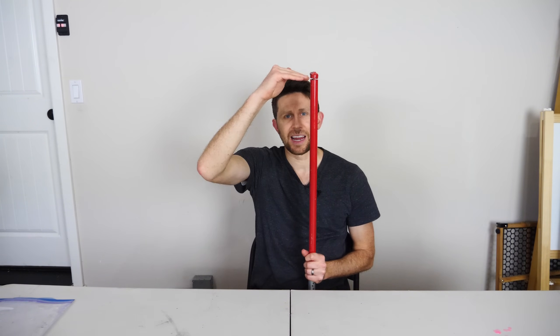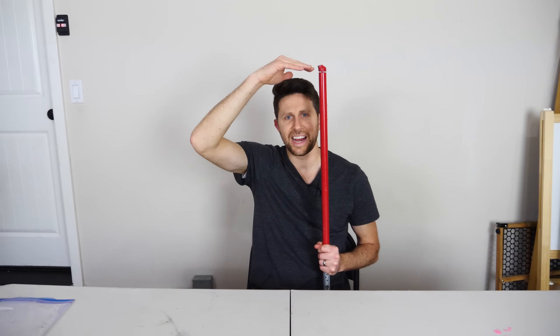Hey everyone, today I'm going to be showing you an air umbrella. The goal of the air umbrella is it has fast-moving air shooting out the sides in all directions, and as the rain falls down it hits the air and deflects the rain away from hitting you.